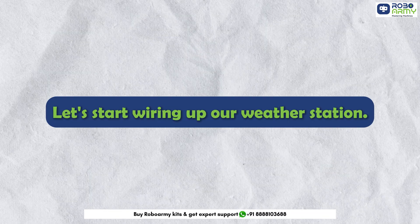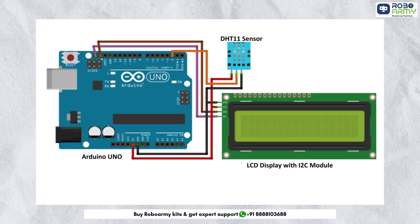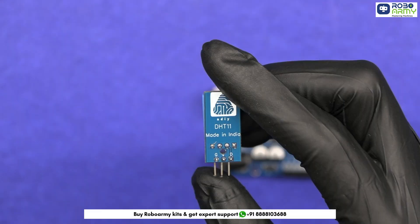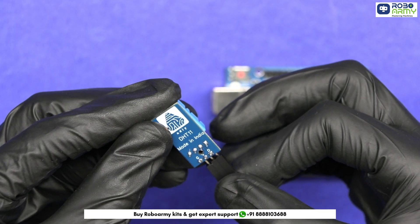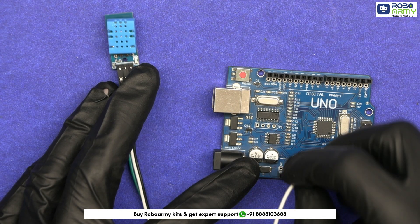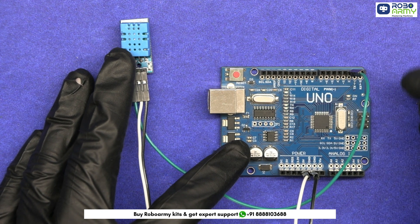Let's start wiring up our weather station. First, let's take a look at the wiring diagram to see how everything connects. We'll start by connecting the DHT11 sensor module to the Arduino. It has 3 pins: GND, VCC, and data. Take the male-to-female jumper wires and insert them in the sensor module. Connect the GND pin of the sensor to the GND pin on the Arduino, the VCC pin to the 5V pin on the Arduino, and the data pin of the sensor to digital pin 2 on the Arduino.